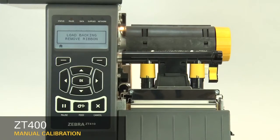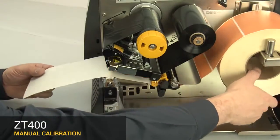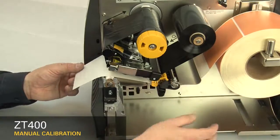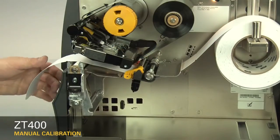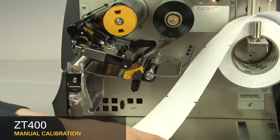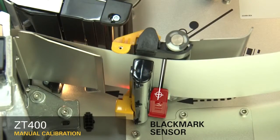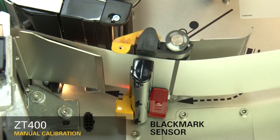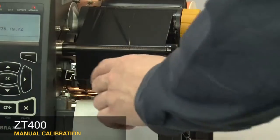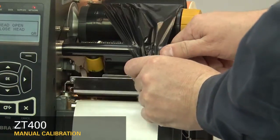Press the right select button under the display to start. Be careful not to press the button more than once. If your media has a gap, also referred to as a web, remove labels and rewind the roll to ensure only liner is under the media sensors. If your media has holes or notches, or is a continuous roll with no start position features, remove the media entirely. If your media has a black mark on the underside, please ensure the black mark is not under the mark sensor. If you're using ribbon, the ribbon must be removed from the ribbon sensor location on the inboard side of the printer.